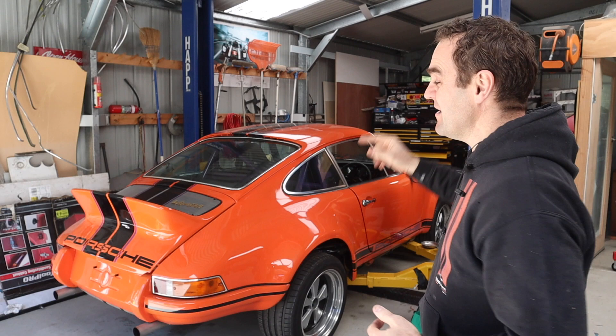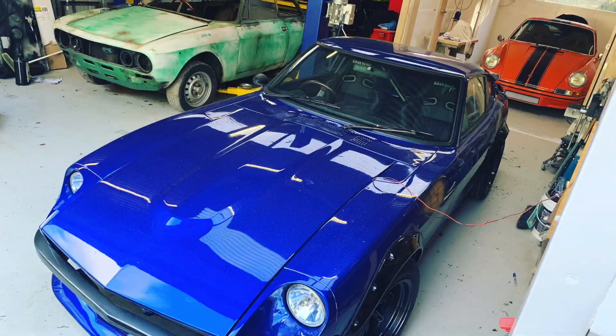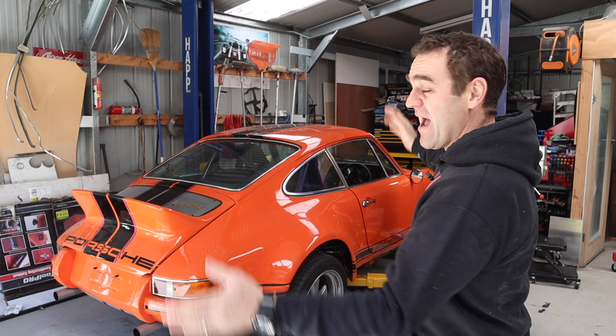Welcome back to Home Built. In this episode we're getting right towards the pointy end of getting Harry back on the road. Those of you watching recently will have seen we are almost there. In the last couple of weeks the engineers have been out, we've done all the brake testing on Harry, it's passed, the engineers are happy, and they're just writing a report. Once the report comes in we can actually register the car, which is amazing.